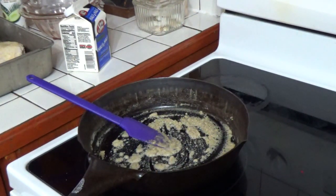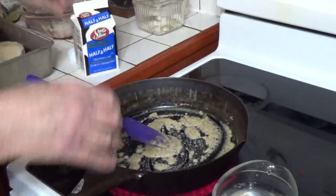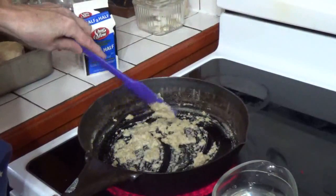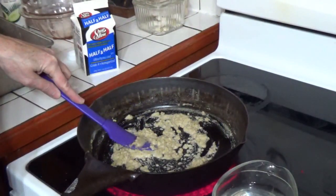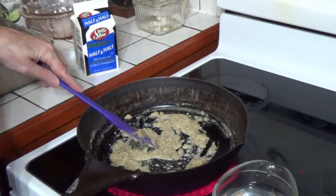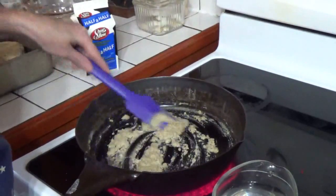I don't have regular milk, so I'm going to use half and half and add a little water just because the half and half is so rich — but you could do it just with half and half. The keto way we've always done it was to use cream and cream cheese, and cream cheese works great to make a gravy — it works really nicely.